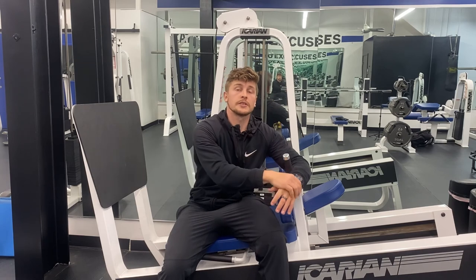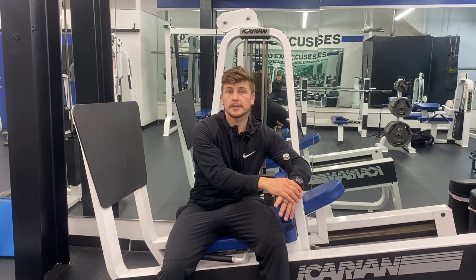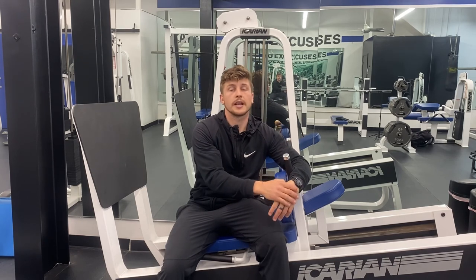If you found this video useful, please subscribe to my YouTube channel to stay up to date for more exercises and tips on how to train against gravity.